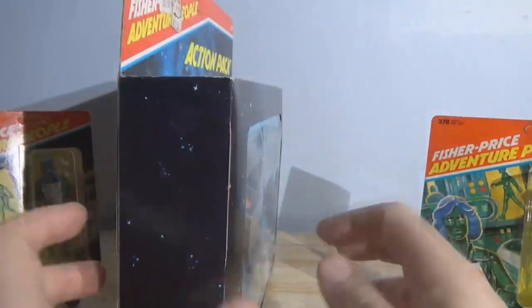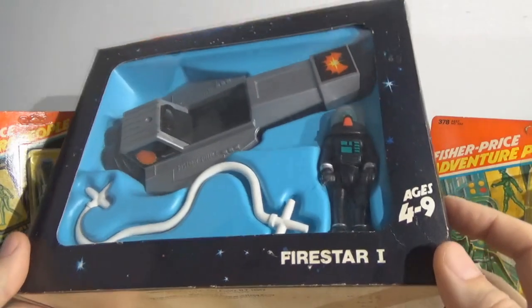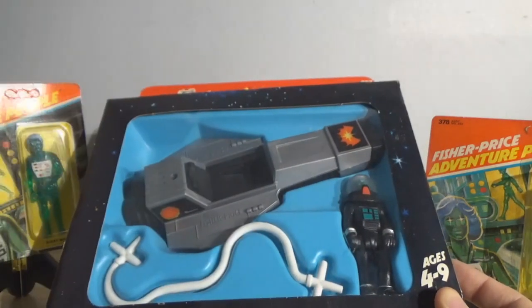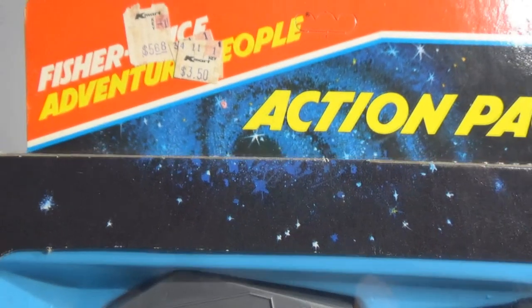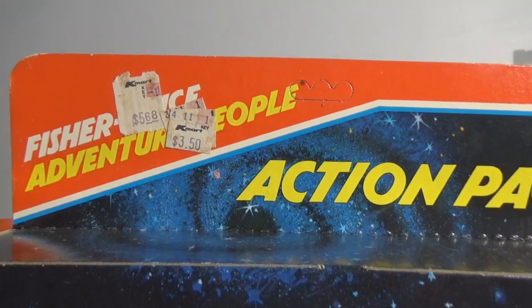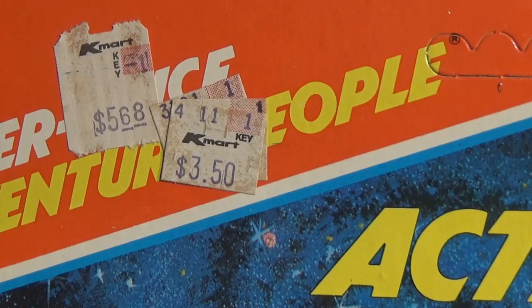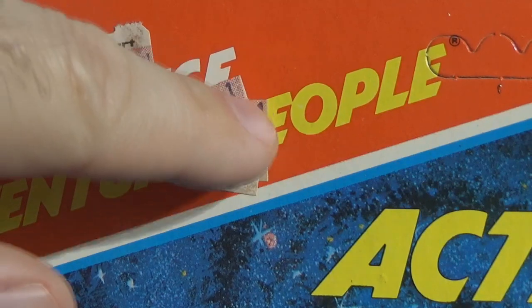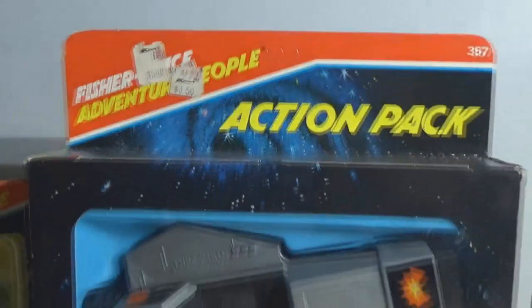This set — Firestar 1, not the Alpha Probe — was produced in 1980, and the X-Ray Man and Woman in 79, running all the way until 1985. You can see the price tags on here — it was sold at Kmart. The original price was $5.68, then marked down, and the final sticker says $3.50. So this set finally ended up selling for $3.50, floated around to who knows where, and ended up in my care. I'm going to take really good care of this — I think this is really cool.